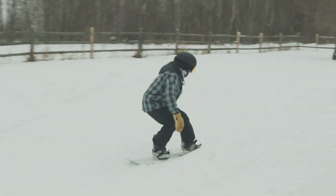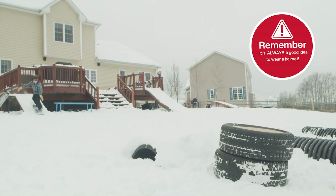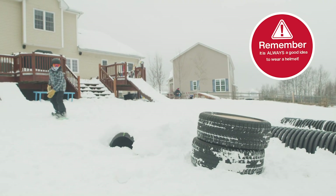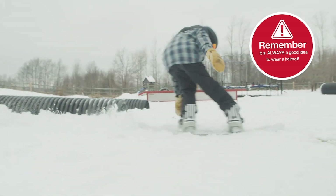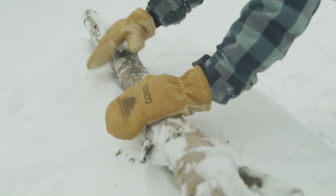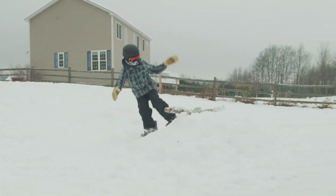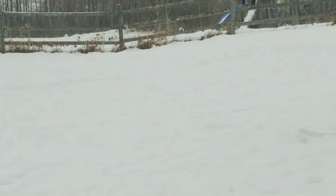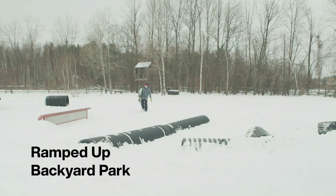A household item typically kicking around the garage is a tire. A tire can be used in a number of different ways to create a snowboard jib — you can put it flat on the ground or stand it up. If you don't have any of these items, remember it's really fun to just create whatever you want out of snow. Once you have mastered the basic park, let's step it up a notch.